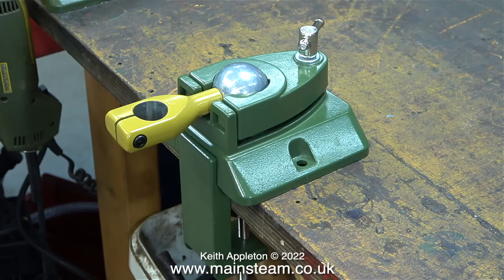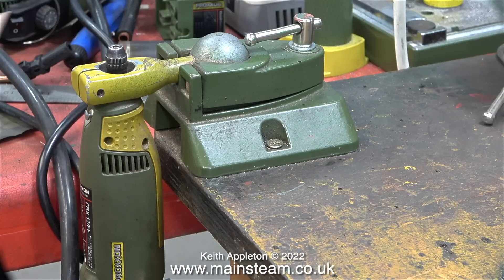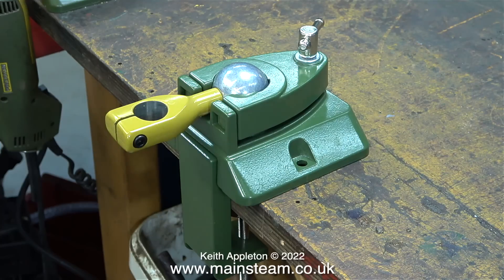I think these are excellent things to have in the workshop. You can either clamp them to the bench as shown here, or the other one is actually screwed to the bench. They are altogether a very useful thing to have in the workshop.